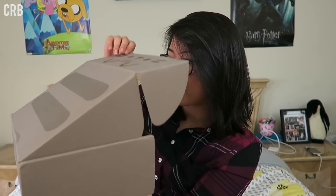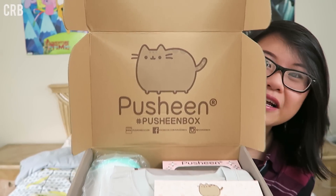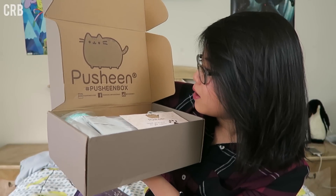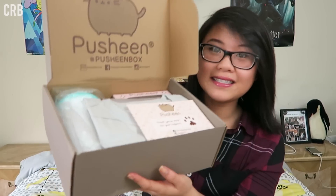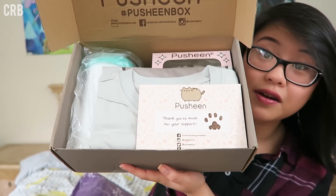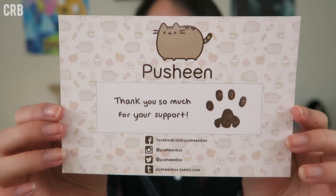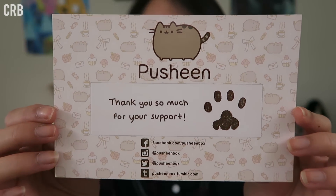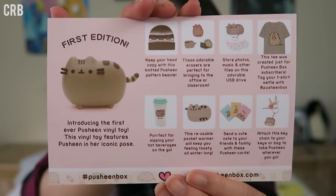This is my first time checking out what's inside. This is what the inside looks like — hashtag Pusheen box with their social media links and a little graphic of Pusheen. Inside the box you can see what the layout looks like when you first get it; it's very, very nicely packaged, and I already see some goodies. The first thing I see in this box is a little note card that says Pusheen on it, and on the back it tells you everything that comes in the box.